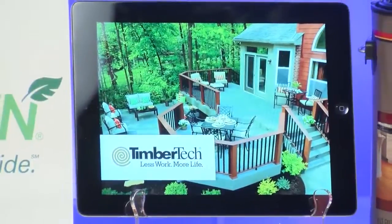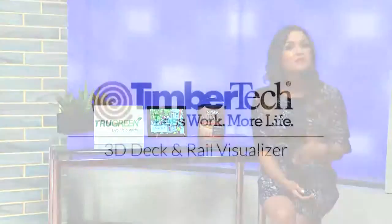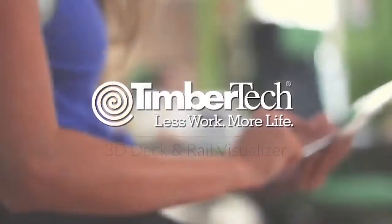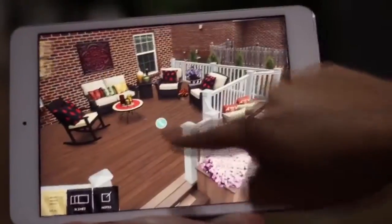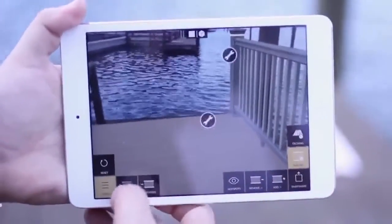Now that your lawn is in order, how about building a beautiful outdoor living space? Well, TimberTech has developed this easy-to-use app that puts all the power in your hands. TimberTech is one of the world's leading brands of composite and capped composite decking and railing — high-performance but low-maintenance decks in a wide variety of styles and colors. Their new 3D deck design app provides a realistic visualization of your future deck, bringing it to life right in your own living room or backyard, even in the exact spot you want it built.